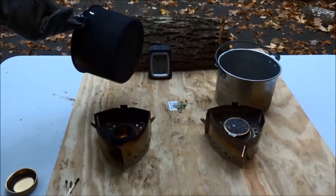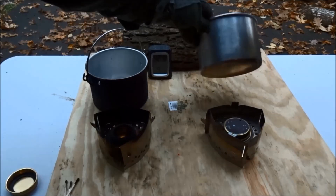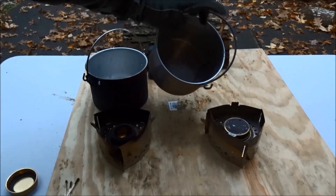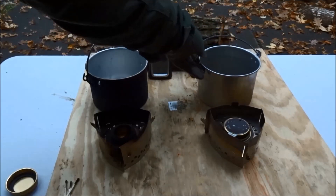Man, that pot is just completely black. I would not want to stick this back into my pack this way. The pot over the alcohol side is a little dirty on the outside, but still mostly clean. So that's what happens when you put Coleman fuel in a Trangia burner. I hope you enjoyed this little experiment and I'll be back with more videos as soon as I can. Thanks for watching.